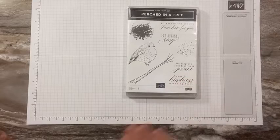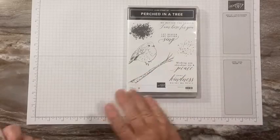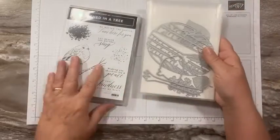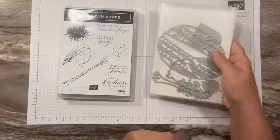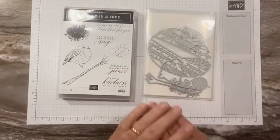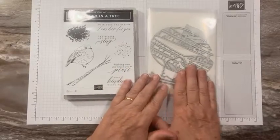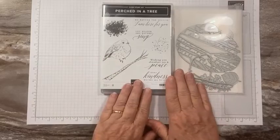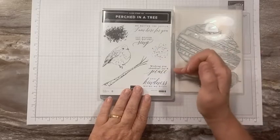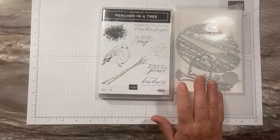This is the Perched in a Tree stamp set. I love this adorable little bird — it can be colored all different ways. These are the dies; I know my dies are always messy. We're going to start with a summery springtime card, then Saturday I'll have a fall card, and Monday a Christmas card. There are four sentiments: 'No Matter the Season I'm Here for You,' 'Let Heaven and Nature Sing,' 'Wishing You Abundant Joy and Peace,' and 'Your Kindness Warms My Heart.'